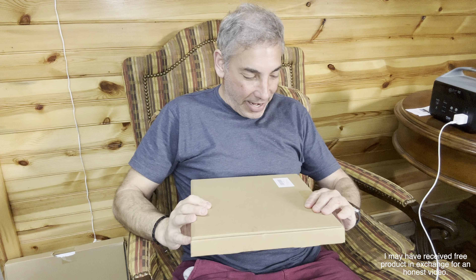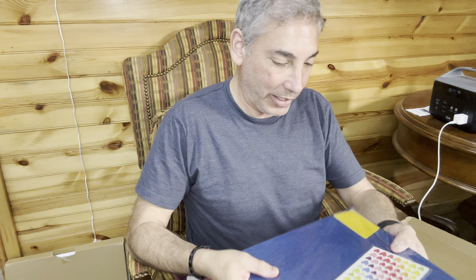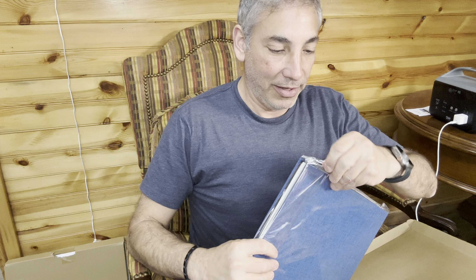Hey everybody, it's Neil. Check out what I have here — a photo album. We're going to take a look at this one. It gives you the ability to write on it and do things, almost scrapbookish. We're going to see how this album looks.